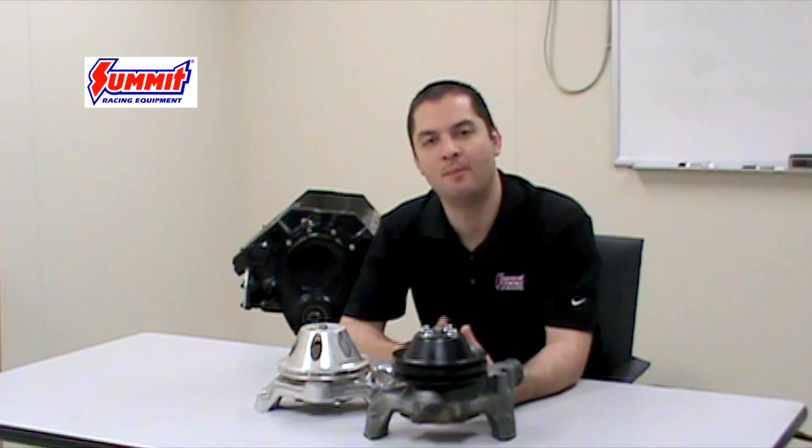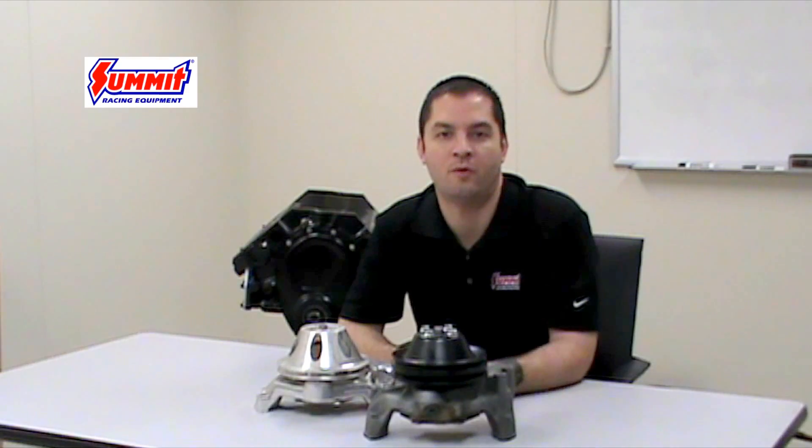Physically looking at these pumps, a lot of times when they're mounted on the engine, it's difficult to tell which version you have on your engine. So today we're going to go ahead and discuss the differences between the pumps and how to determine which pump you actually have installed on your engine, so that when you go to replace this pump, you order the correct one.